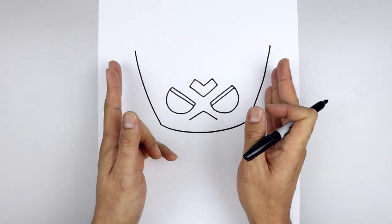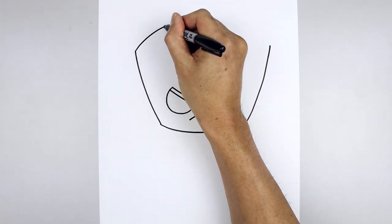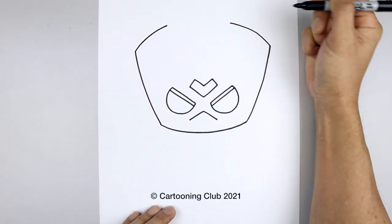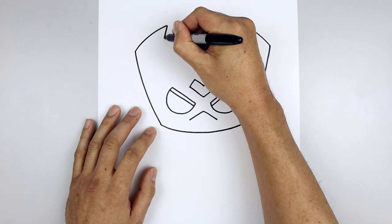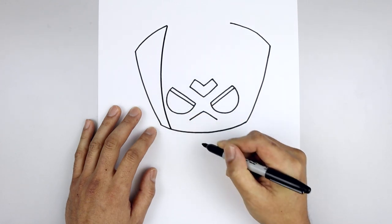Now the collar is going to curl around the side and then in towards the front. Let's start back on the left, curve up and in. Go to the right, just going to bring that up and in towards the same height. Let's go back over towards the left side and draw the inside edge of the collar — going out, just going to come down around the eye and pull that in towards the bottom.